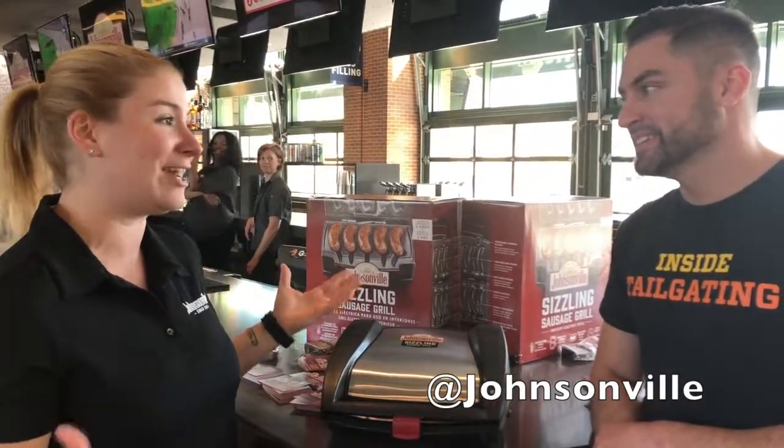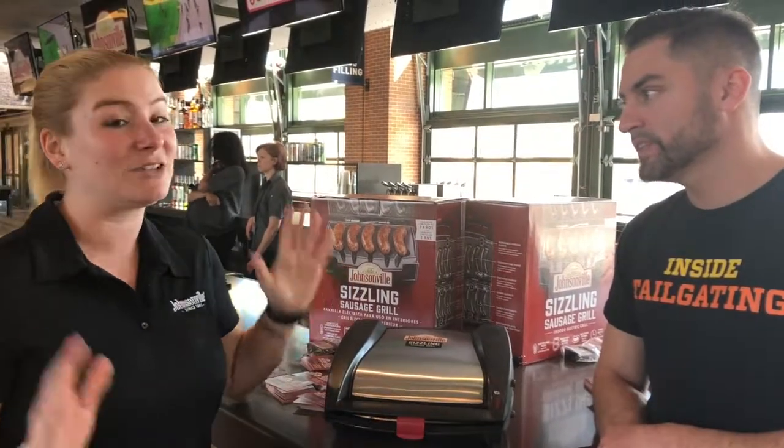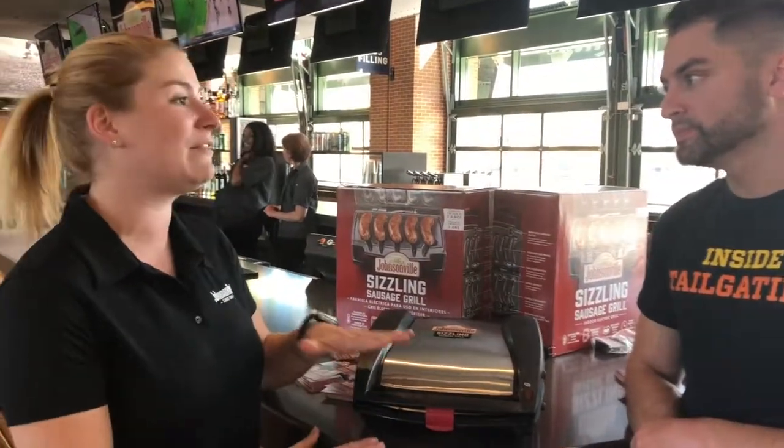It's a great invention. And our owner, Shelly Stayer, actually came up with the idea, and we love it. And don't get me wrong, we want everybody out on the grill, but this is an awesome alternative.